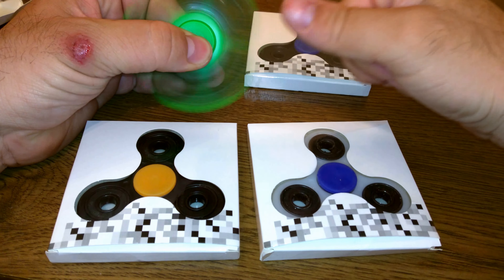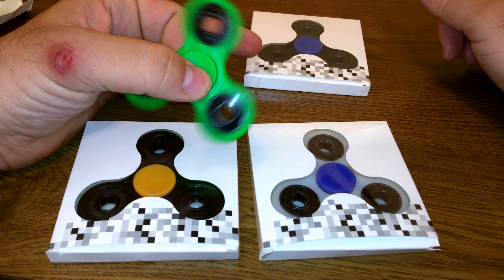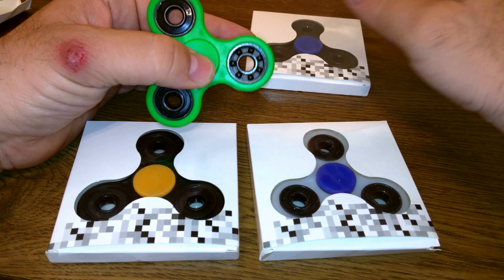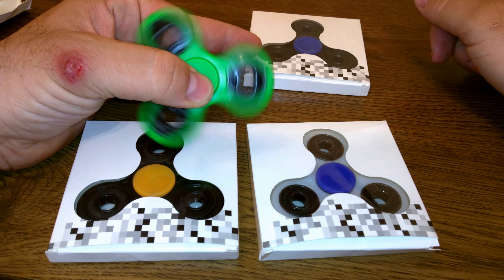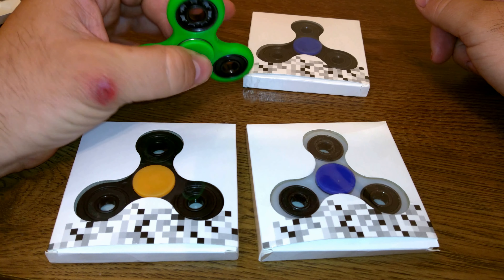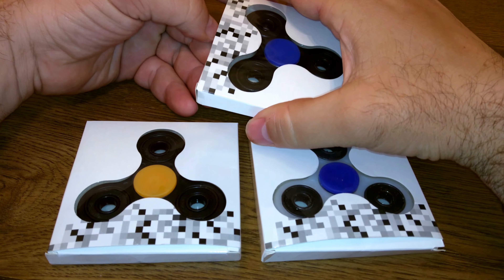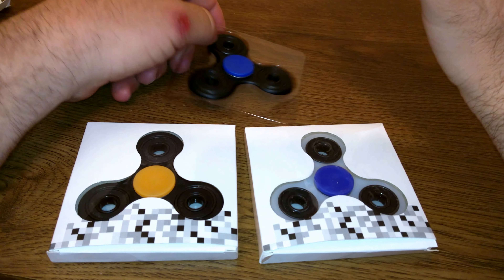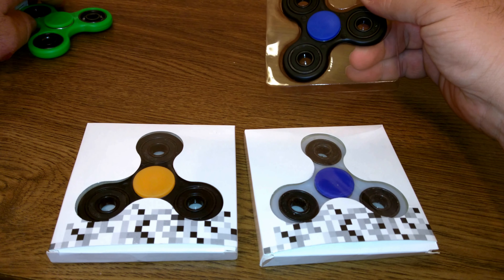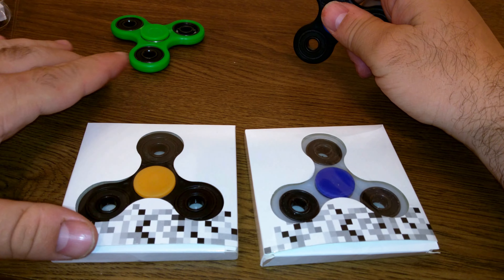I'll take this green one out first and let you see. And this is after I cleaned the bearing up. It don't last very long. But it ain't real loud, and it ain't real quiet.